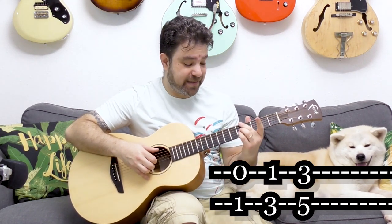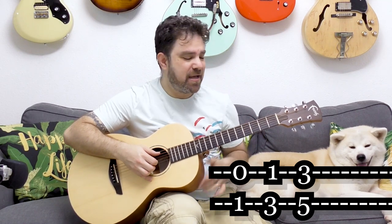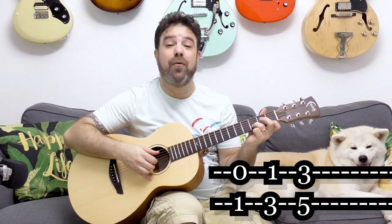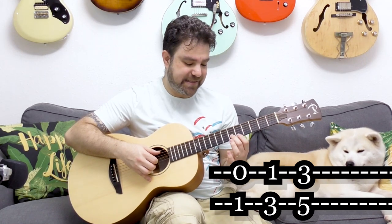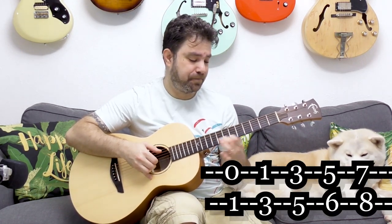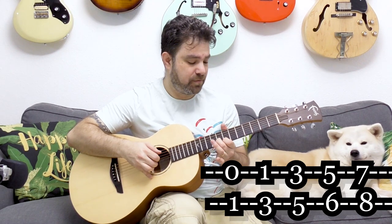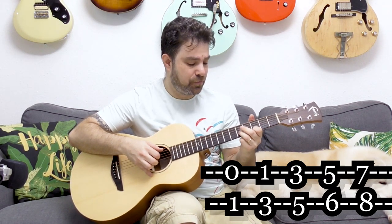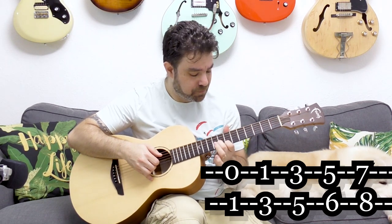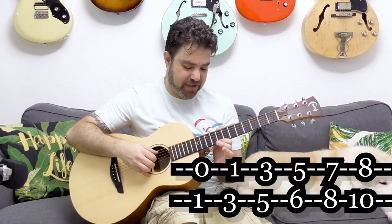Then you can play 3 and 5, which is basically A minor 7. So it's 0, 1 — then 1 and 3 — then 3 and 5. And then we have 5 and 6, and 7 and 8. But of course you don't have to play them in sequence. And then you have A minor again on 8 and 10.